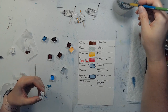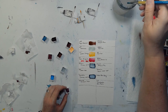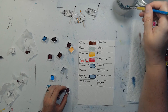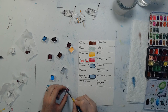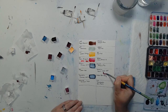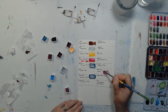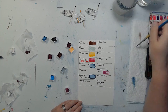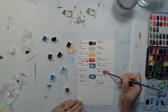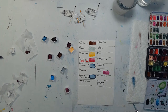Here's another Sennelier — this is Cobalt Violet Light by Sennelier. That's a pretty color, kind of mauvey almost. I really like that. Of course I like it because it's Sennelier and I pretty much love all Sennelier.